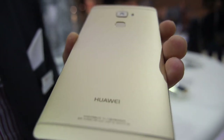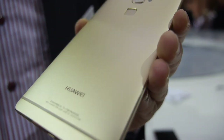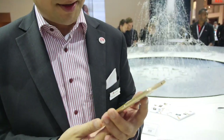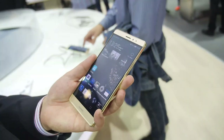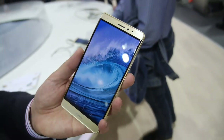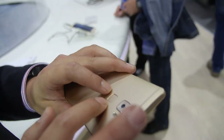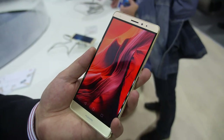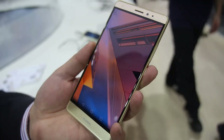The Mate S will be available in Europe soon — hopefully next month in Germany. The fingerprint sensor is a unique user interface; it's not only for verifying or accessing the phone. If you go to the gallery you can see it works like a trackpad — that's something new, not on the Mate 7.